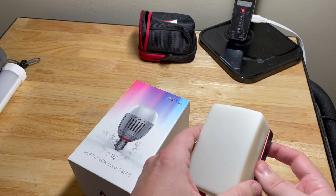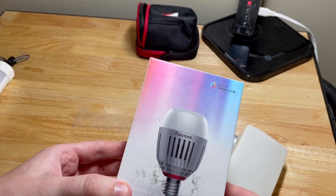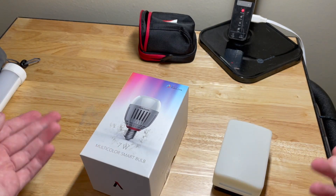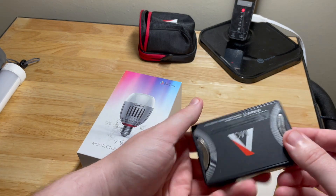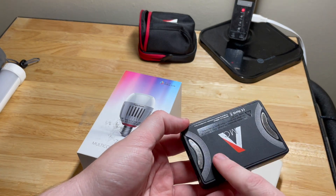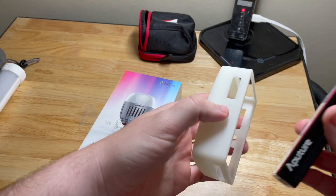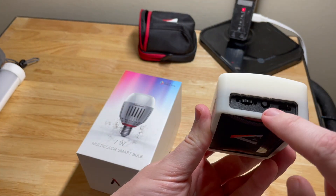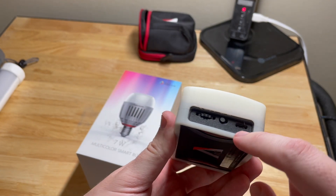This is a comparison of the Aputure MC light and the Aputure B7C. These could both be used as practicals in video, like behind you. The Aputure MC has magnetic capability — they're very strong — and it has a diffuser. It has an on button here and a charging spot for USB-C.